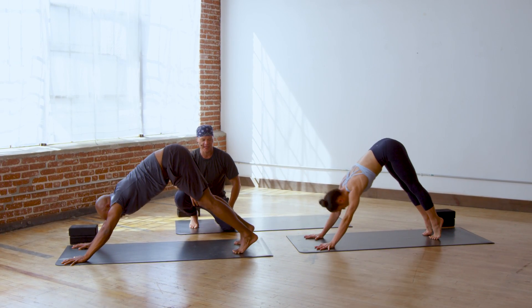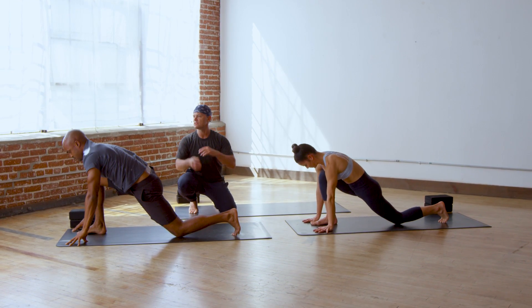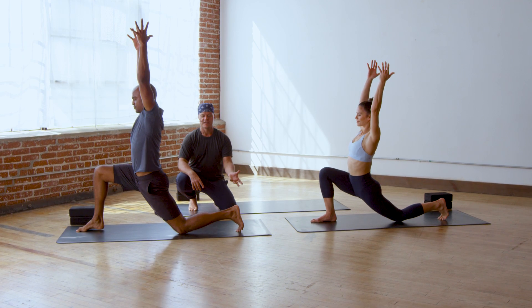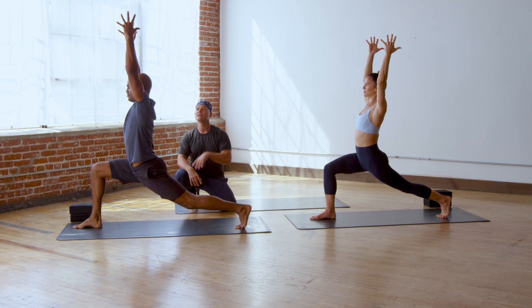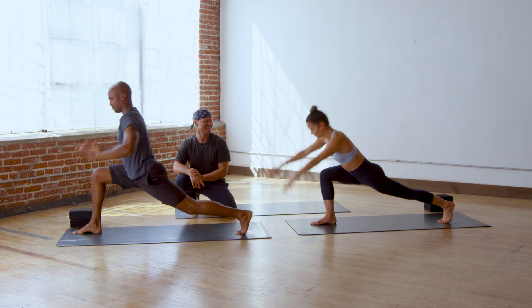Step your right foot forward to your right hand. Bring your back knee down to the mat. Take your arms up to the sky. Keep your back toes tucked, and now lift your back knee up off the mat. Breathe in, look up, pull up and back, and downward facing dog.